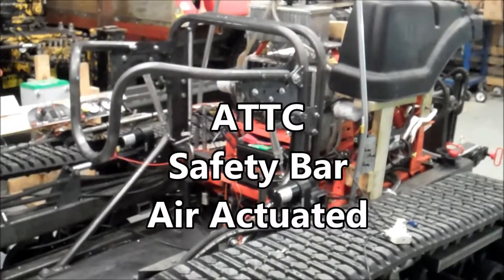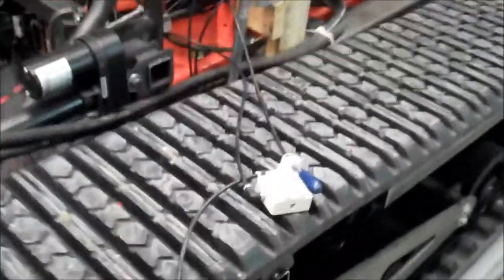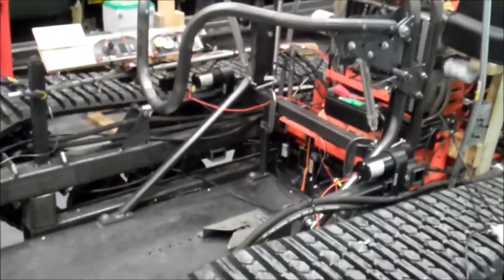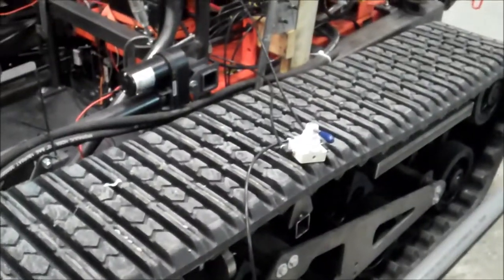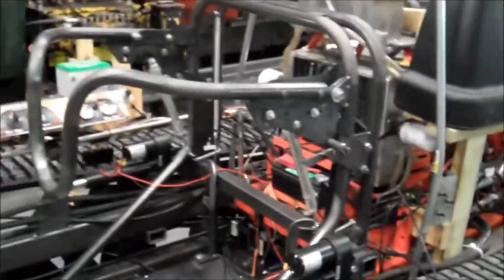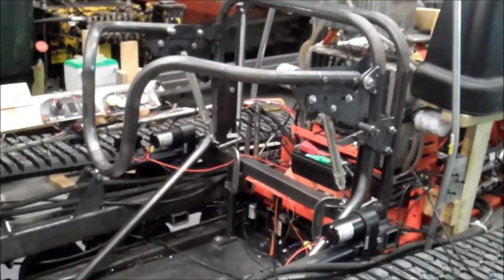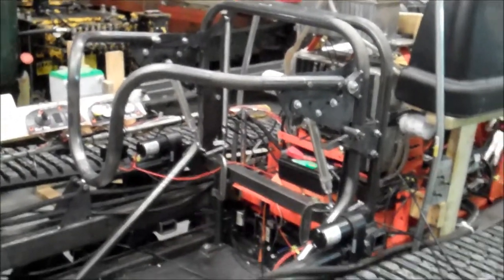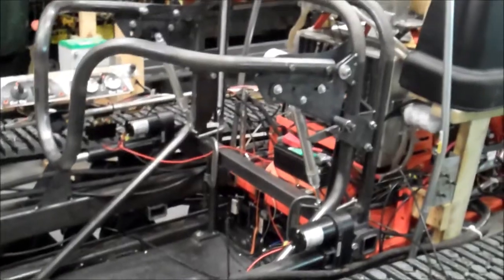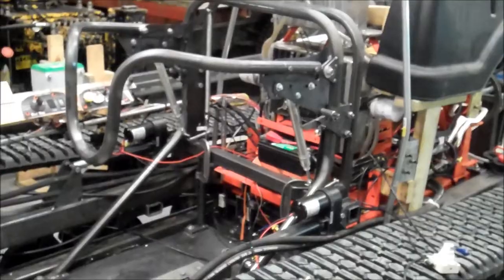We're going to demonstrate the functionality of the safety bar. First, we're going to do a little overview of the system. This air switch will be mounted on a dash there along the side, similar to the electrical side. That's the main controller of the safety bar — the only control. The reason why is so that the user can manually control when it opens and closes. And because it's air, it will always work regardless of any electrical or any other system.